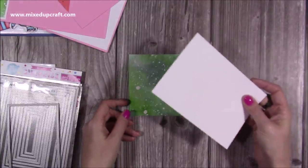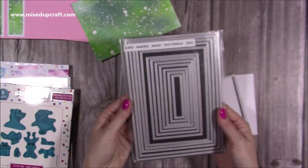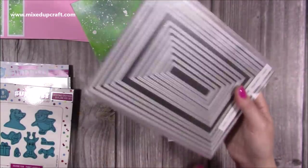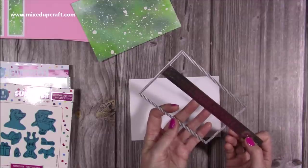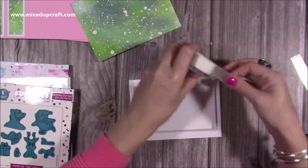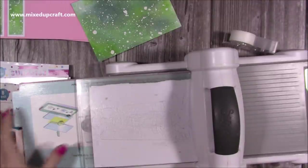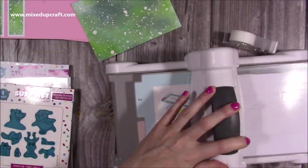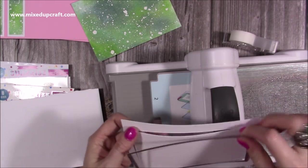Die cut one of the mechanism pieces — there's also a nice sentiment that says 'yay it's your day,' but as this is a Christmas card I haven't used it. You also get speech bubbles. Now I've got my main matte layer, and I've also cut another piece of white the same size to create my frame. I'm using the rectangle nest of dies from Card Making Magic — it gives a lovely double stitching. It measures approximately three and a half by just under six inches.